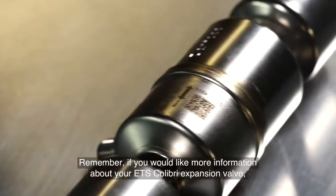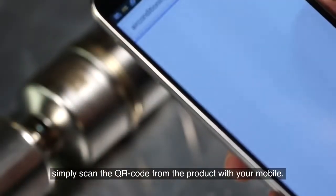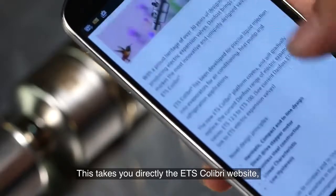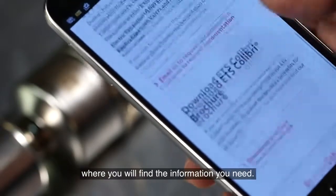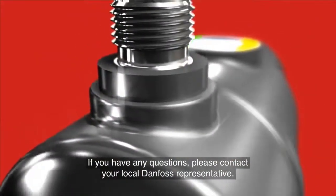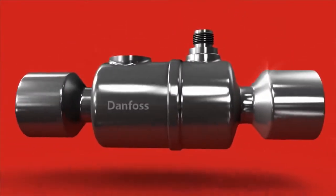If you would like more information about your ETS Colibri expansion valve, simply scan the QR code from the product with your mobile. This takes you directly to the ETS Colibri website where you will find the information you need. If you have any questions, please contact your local Danfoss representative. Thank you.